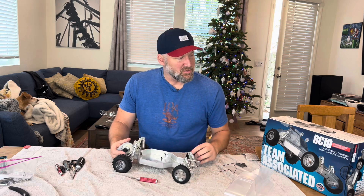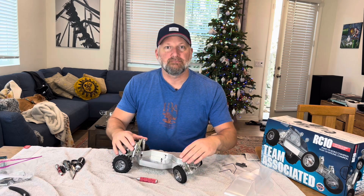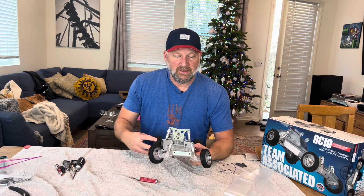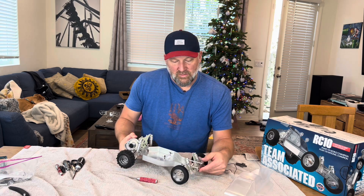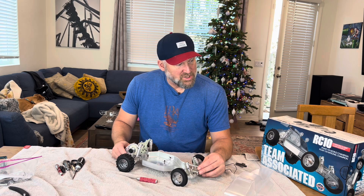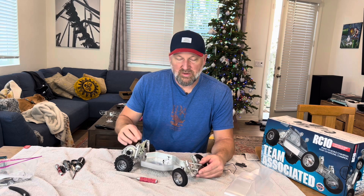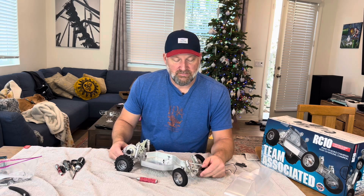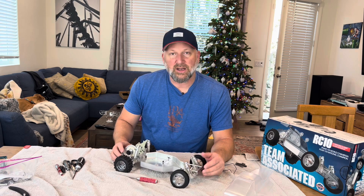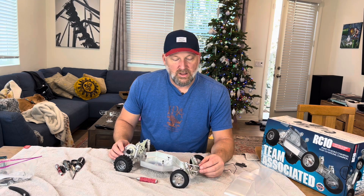Just like when you used to be able to only buy titanium turnbuckles from one company, and then now they come in the box — nobody cares. I had to skip ahead a few steps only because sometimes the video slows me down, but anyway I'm at my final thoughts. The reproduction RC10 World Champion, ROAR National Champion Clear Edition kit is a trip down memory lane.